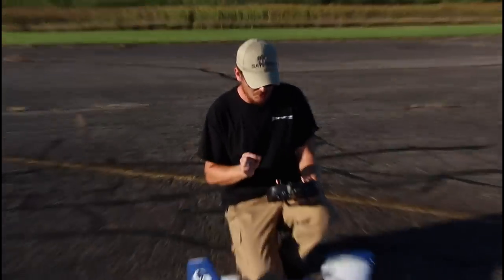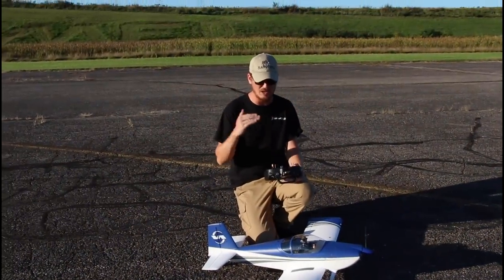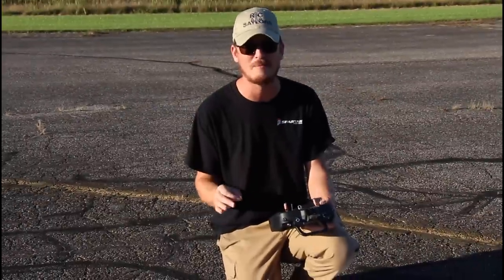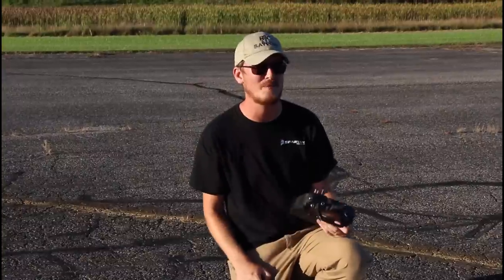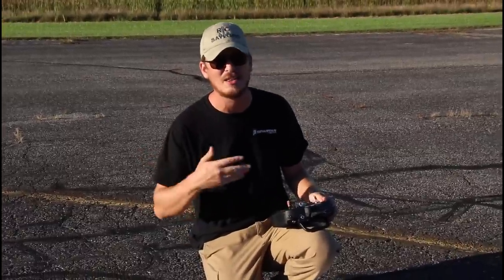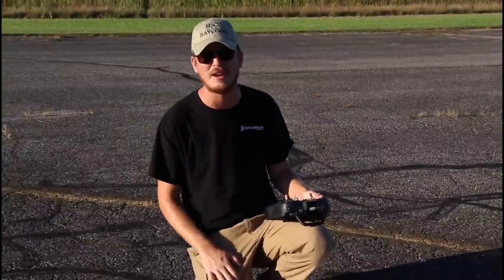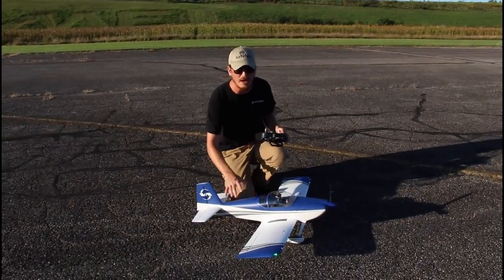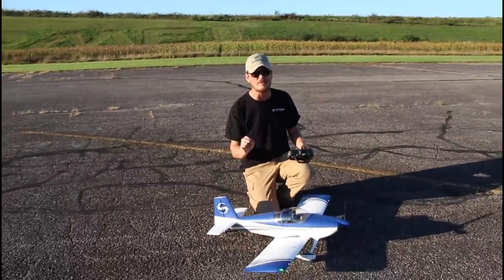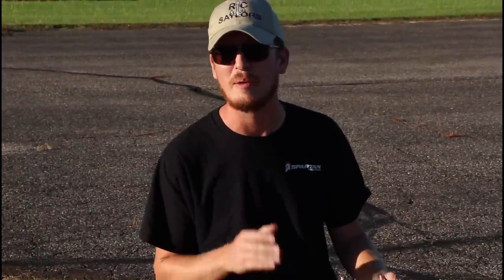That 4S battery is at 3.73 volts per cell. You can push that to maybe 3.4 to 3.5 volts per cell while flying, and it'll come back up close to a tenth of a point — putting us at a perfect storage charge. The alarm went off at just the right time. That was about a five-minute flight because of how I was flying. If you fly it super sporty, you're looking at a five-minute flight, but I think you can easily get 12 to 15 minutes flying docile. Now, on maiden flights I like to mention that airplanes like this can encourage new people to get into the hobby.